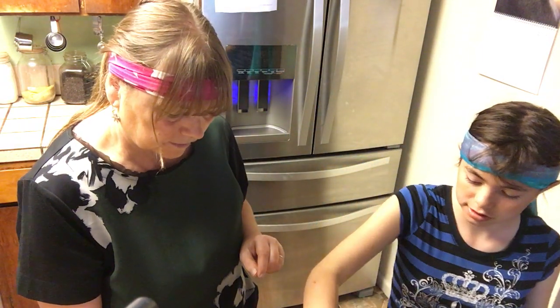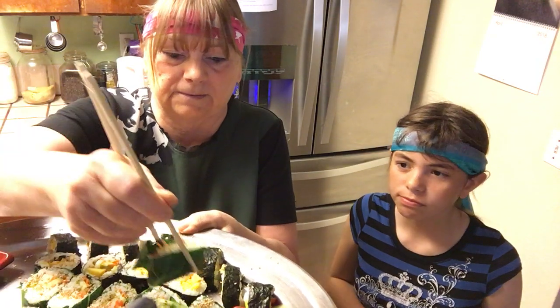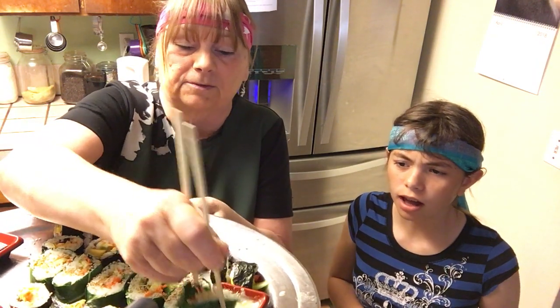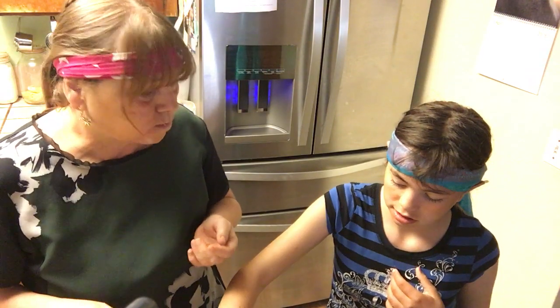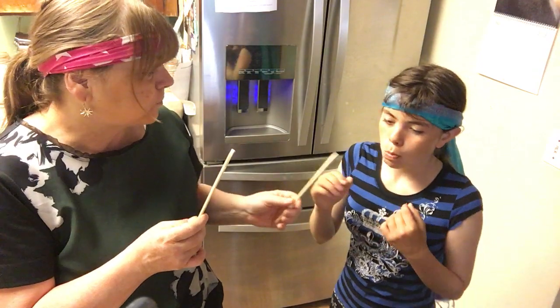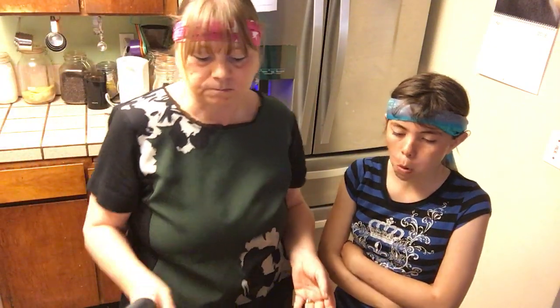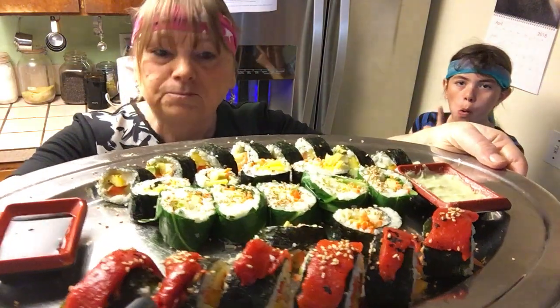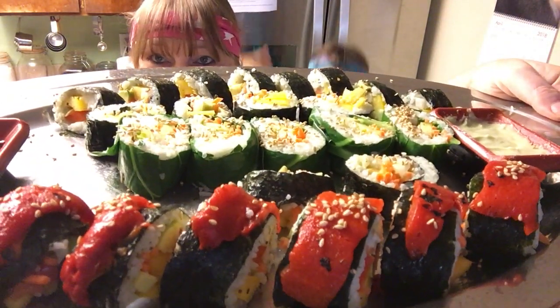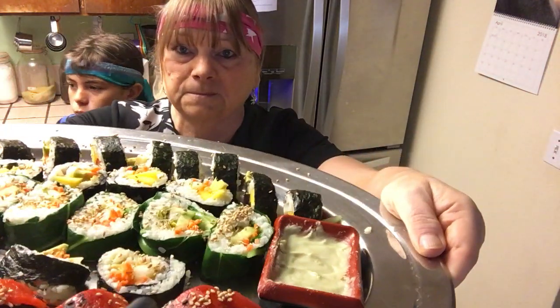I already ate one with chopsticks! I want to try this one with a little wasabi - wasabi is really hot, spicy horseradish. I take the one with the colored leaves, put it a little in wasabi and sesame. Mmm, good! I will see you again next Sunday. This was our Sushi Sunday and I hope you liked it and I gave you some ideas. Bye!